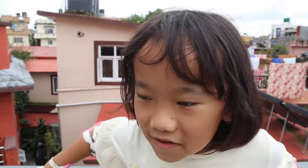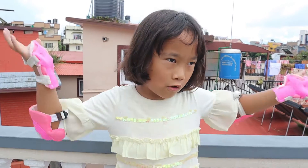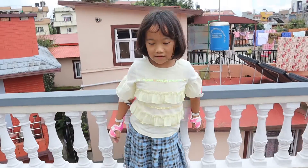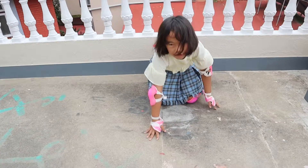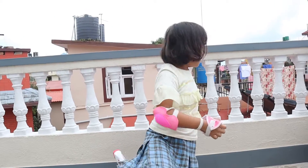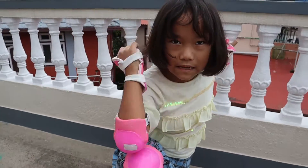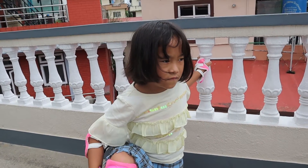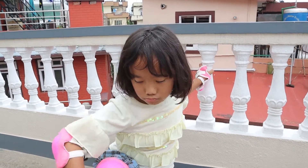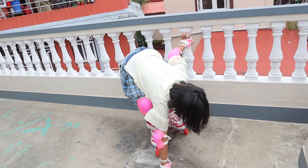Hey guys, we are back and today we are going to learn about skating. We need to wear these protections because if you fall, you can't fall backwards - you have to fall this way, so they will protect you. Even my elbow - last time when I was cycling this happened, but now it's getting better. Actually wait, it wasn't while cycling, it was when I was playing at the swing.